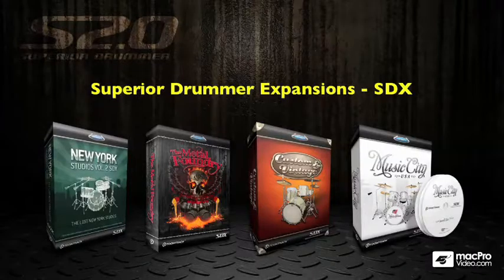You're free to expand Superior Drummer with any of the Superior Drummer expansion packs available from Toontrack. We have two extra kits in the New York Studios Volume 2, the Metal Foundry kit, Custom and Vintage, and Music City USA. These are highly detailed kits that you can install onto your system and access through the Superior Drummer plugin.